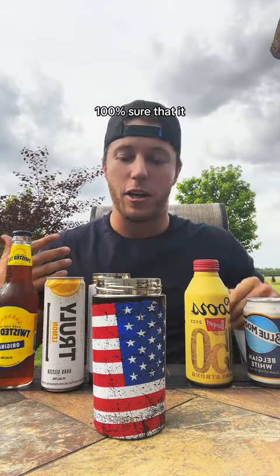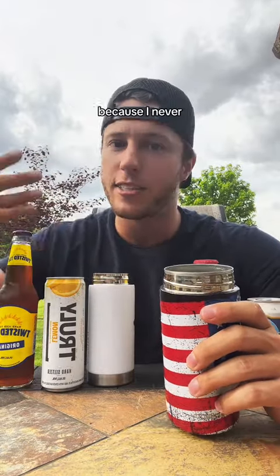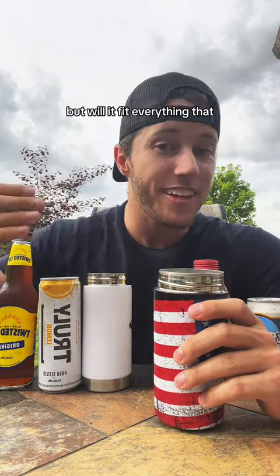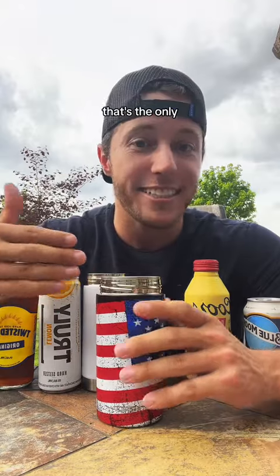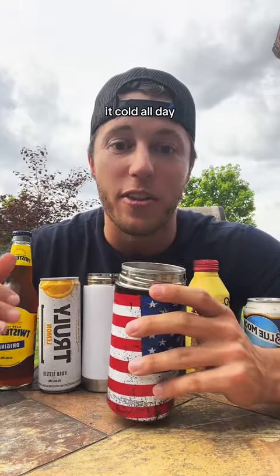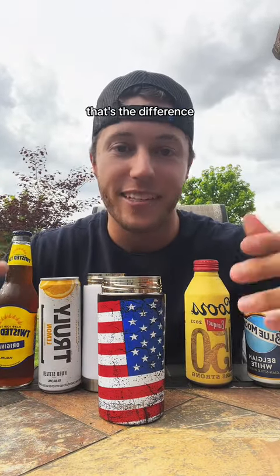I am absolutely 100% sure that it probably does work great, because I never said it doesn't work. But will it fit everything? That's the only thing that we say, right? This will keep it cold all day. They're both double wall insulated, but which one's going to fit them all? That's the difference.